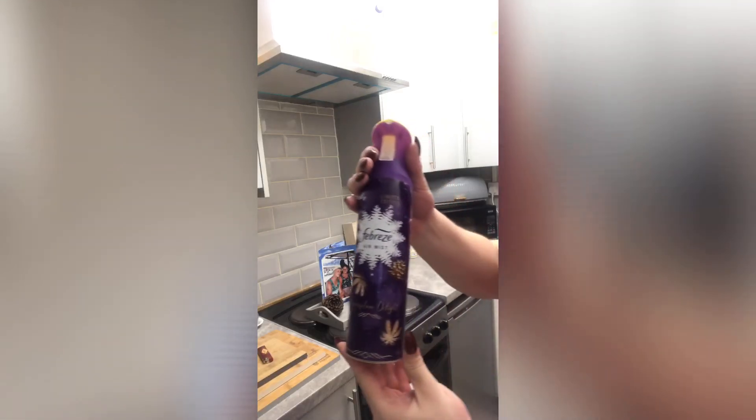To finish my kitchen clean I'm using the Febreze Sugar Plum Delight, following on with the scent of the kitchen and giving it a quick spray. And that's it — kitchen clean done! I hope you all enjoyed it. Let me know what your favourite cleaning product was and any good cleaning tips in the comments below. In the description I'll list all the products I used and where to get them. I'm no expert but I hope it helps. Don't forget to like, comment and subscribe — catch you all soon!